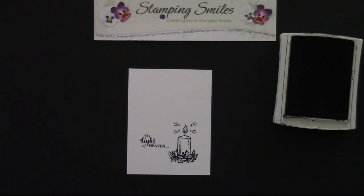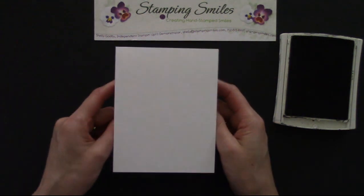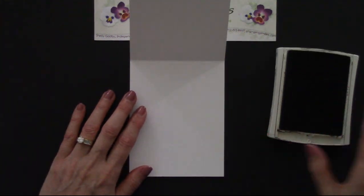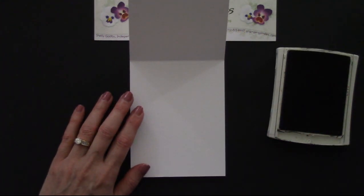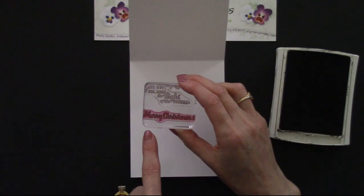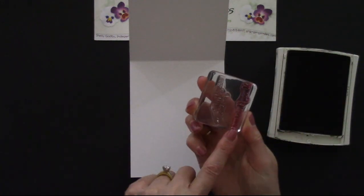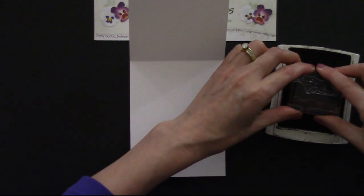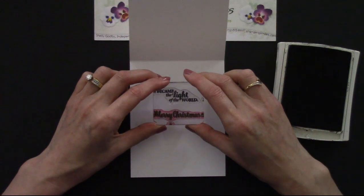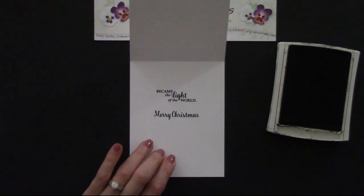While we have it out, why don't we go ahead and finish the inside. I'm using Whisper White Thick also for the base of the card — it's heavier, so it makes it sturdier and makes for a really good card base. For inside the card, we have 'the Light of Heaven became the Light of the World,' and then 'Merry Christmas' — all from the same stamp set. I put both of those stamps on one block, which is going to make it really easy. So let's go ahead and ink that up.